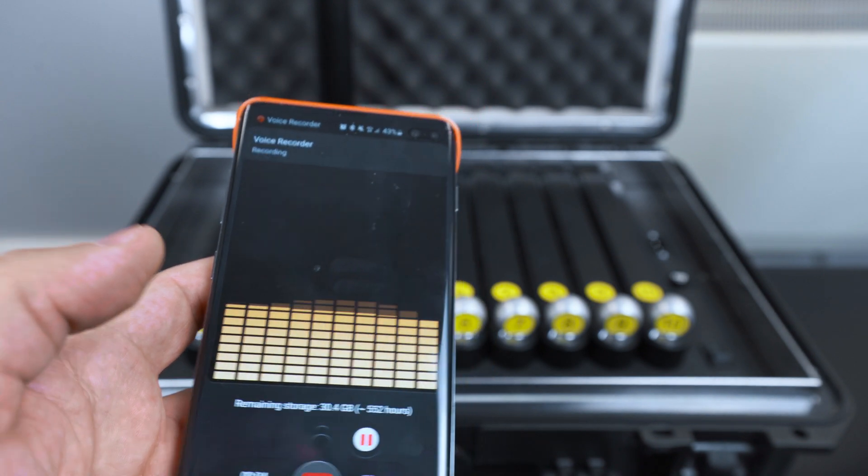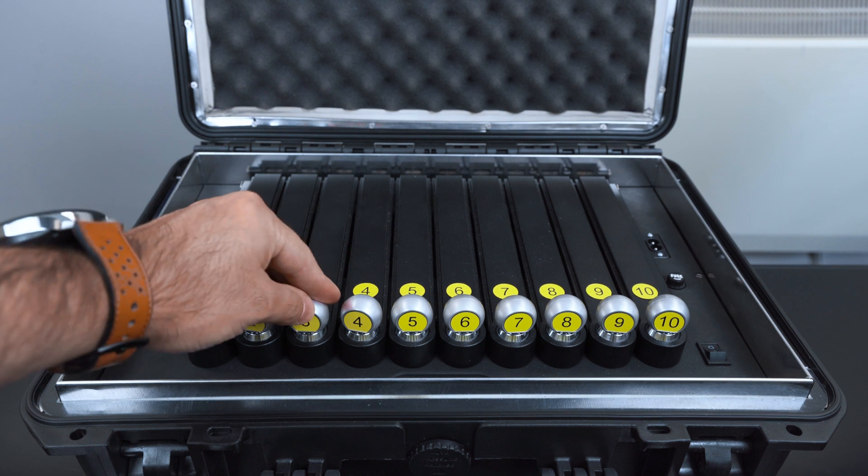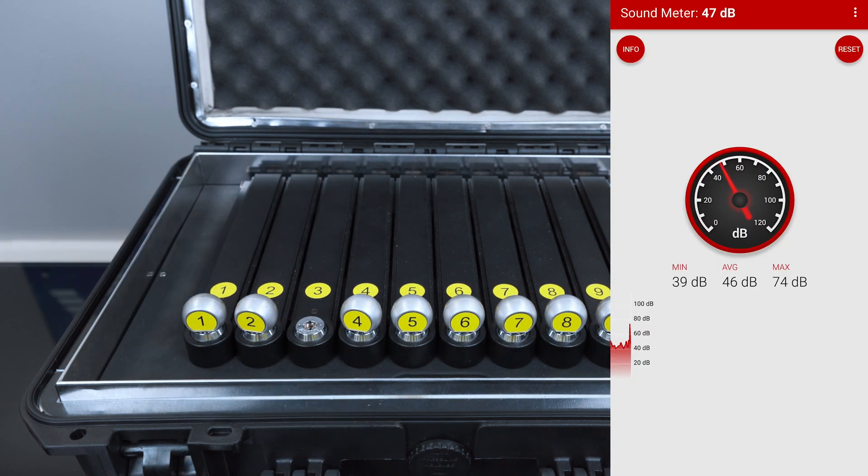So this conversation is being recorded now. I'm going to put the phone inside the case, close it, and turn the device on. So this is what you're hearing on the outside, and this is what you're hearing on the inside.